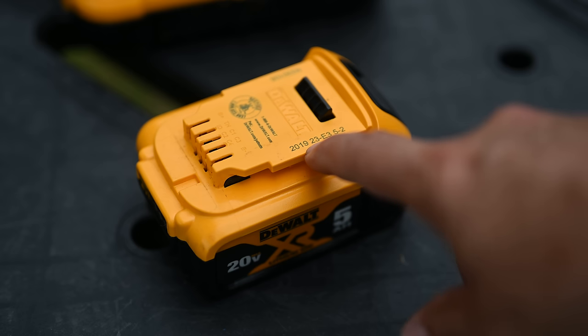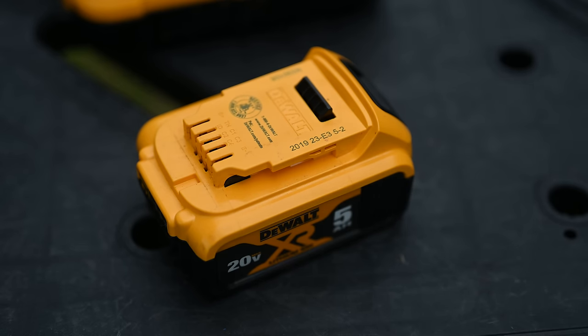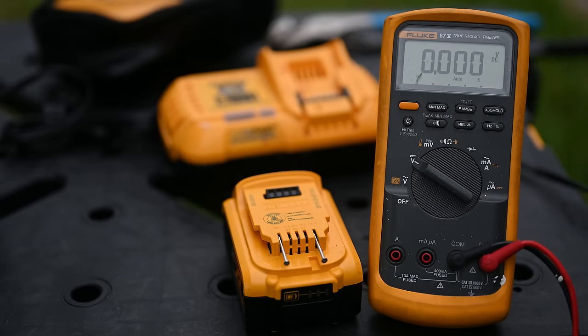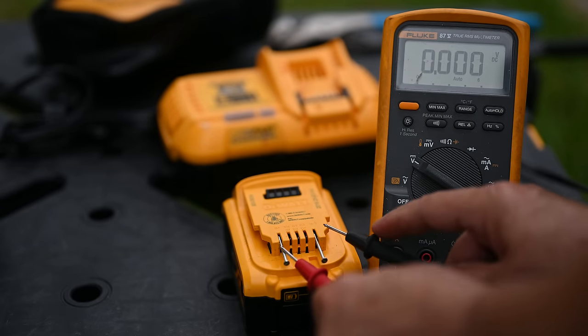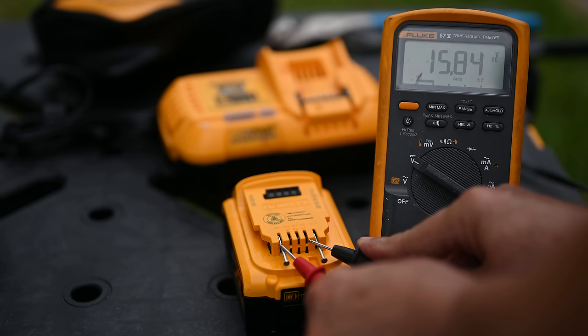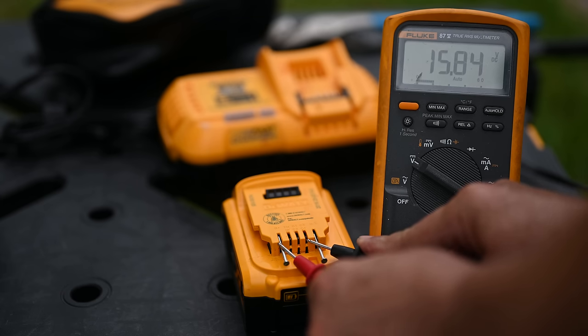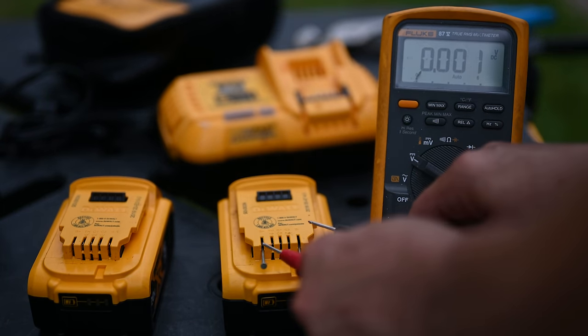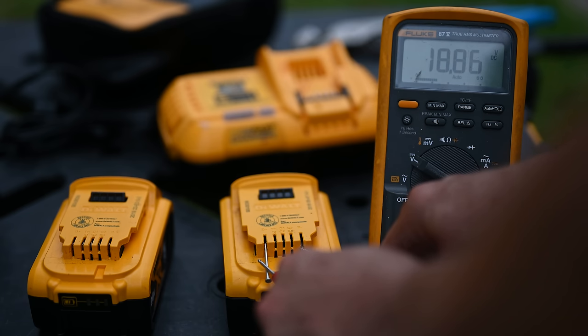So judging by the date code, this battery may have been built in the 23rd week of 2019. I took a couple of real thin needles and stuck them in on the battery lead to make contact, and we're measuring the voltage. We're coming up with 15.84 volts — that's way low considering it's supposed to be about 20 volts with no load. A regular battery will typically measure 20 to 21 volts. So there's the bad battery confirmed.